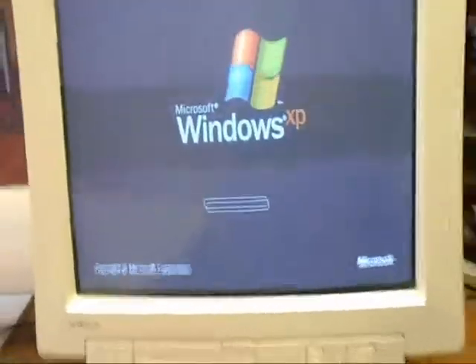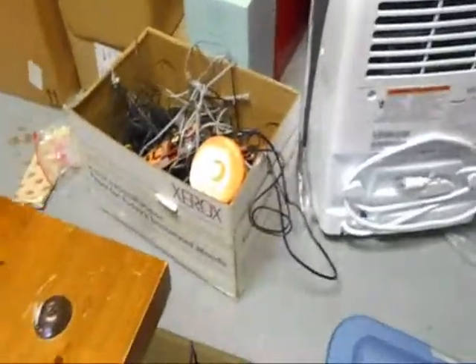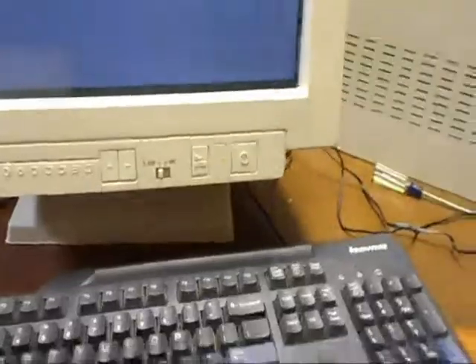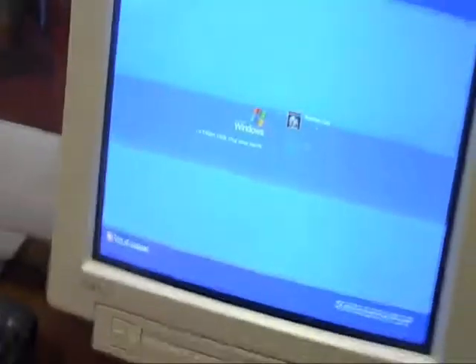When I got this, I had no prior experience with this computer and it looked pretty old. So I thought it would be like MS-DOS or Windows 2000 or something. But nope, to my surprise, it came up with Windows XP.